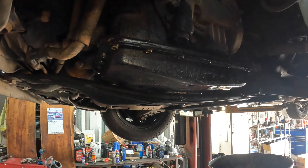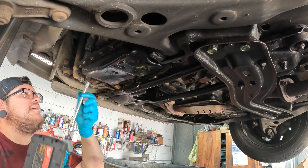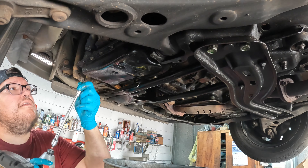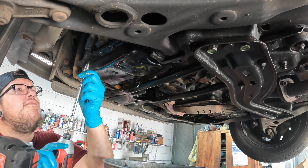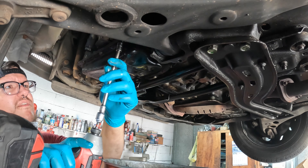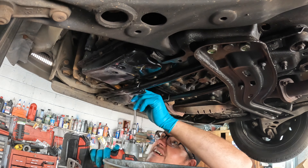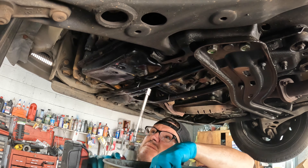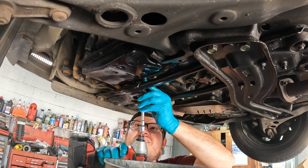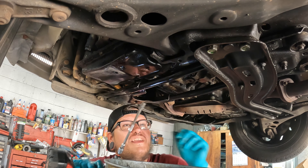Just kind of show everybody the part numbers and how much fluid and everything it takes. These are 10 millimeters — they shouldn't be all that tight. I'm going to leave one in the front and one in the rear for the time being. It's got a screen in there so I don't have to worry about anything falling. Hardly any of these are even tight.